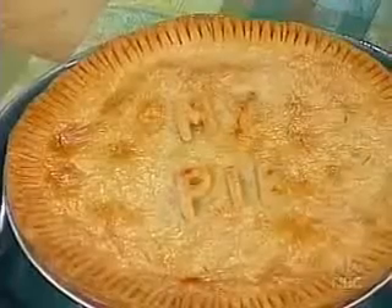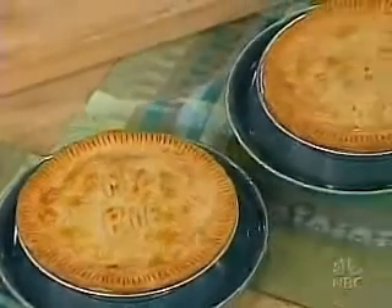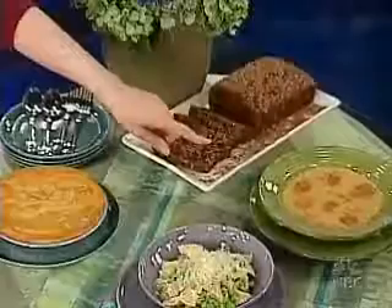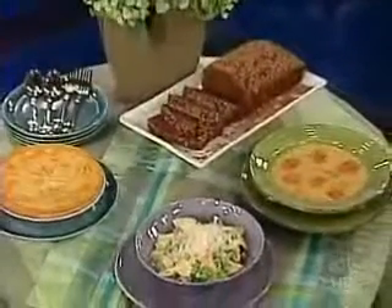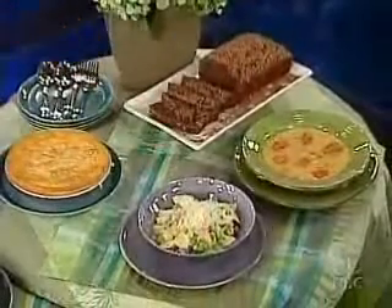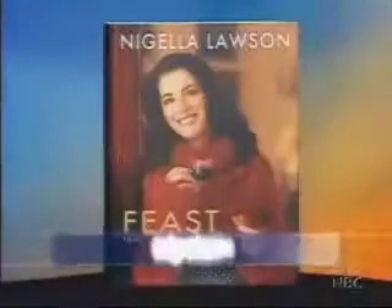And let's look at the finished product there — you can see how it glistens. And quickly, before we go, show me what chocolate loaf you've got over there for dessert. Quadruple chocolate — chocolate loaf cake, split pea soup with frankfurters, very good for the cold weather. And that's like a simpler version: ham, peas, a bit of cream, cheese, pasta. I'm warmer already. Nigella, good to see you — thanks very much. It's very nice to be here. For more of these recipes, log on to our website, today.msnbc.com.